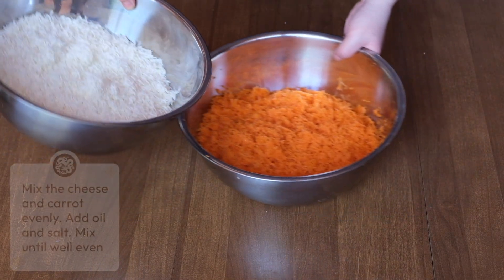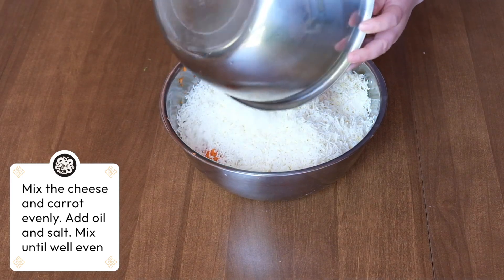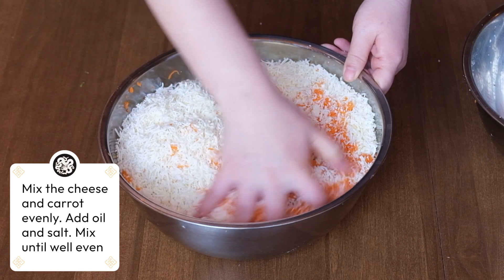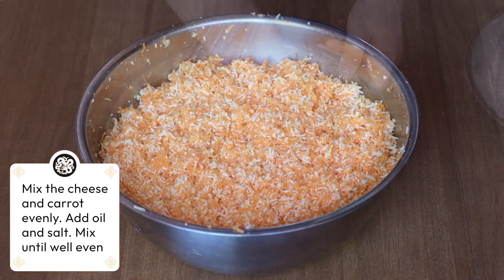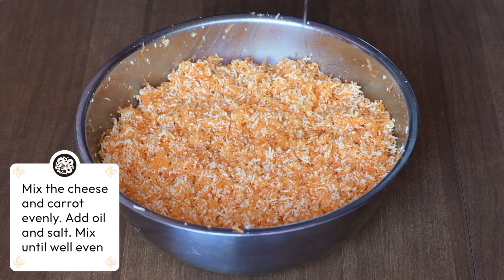Take the cheese and the carrot and mix them together. Mix and distribute as evenly as possible. Add in five tablespoons of oil, some salt, and mix again.